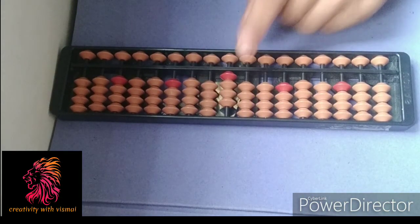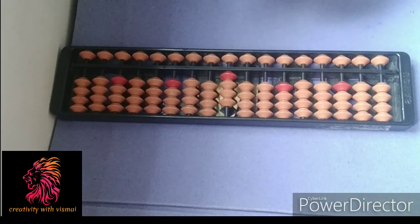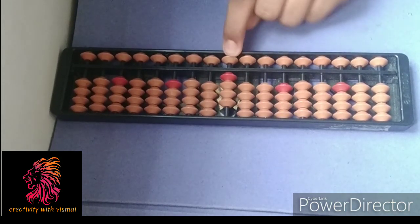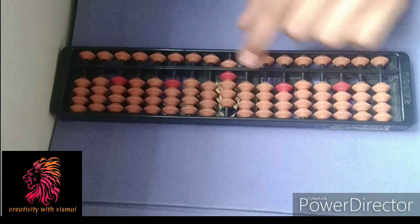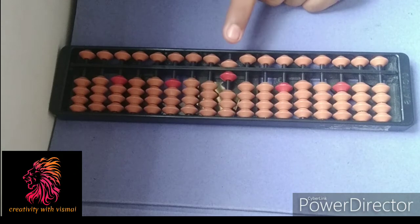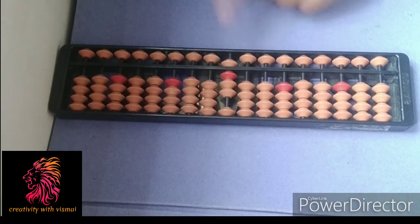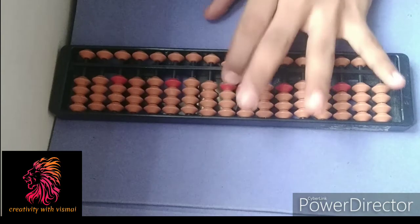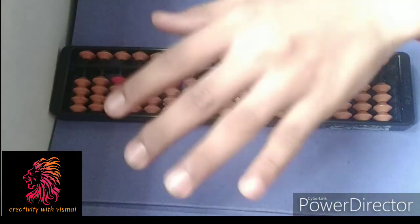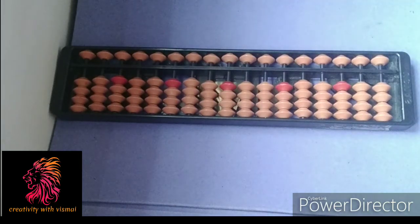Two's friend is three, five minus three. So you should add five and minus three — the answer is six. Now again add two to get eight. It is simple abacus. Let's revise the formulas: one's friend is four, five minus four; two's friend is three, five minus three.